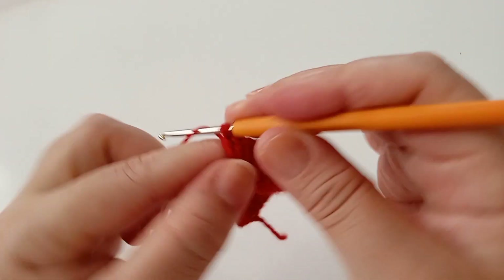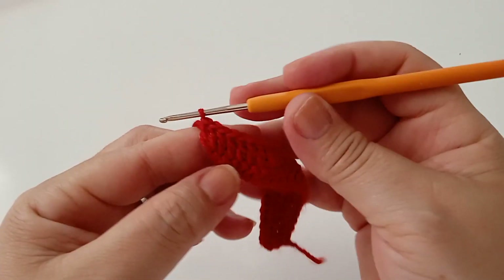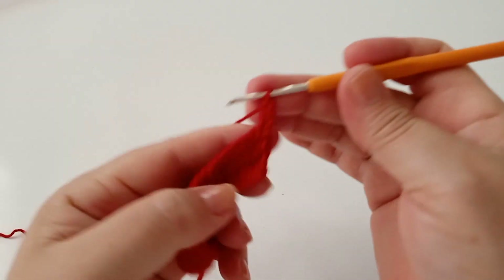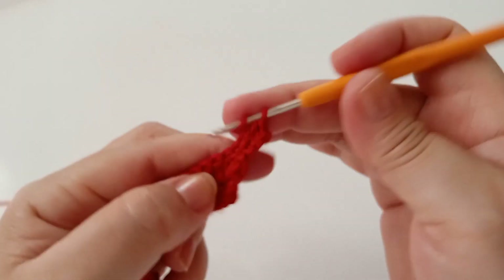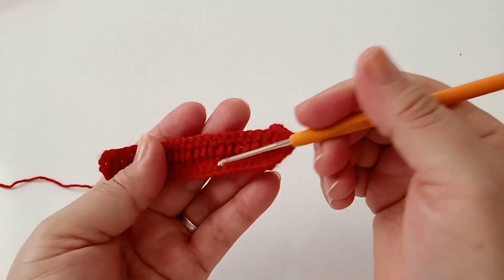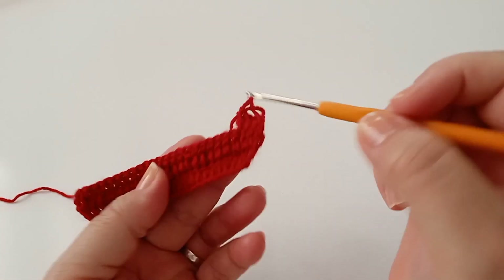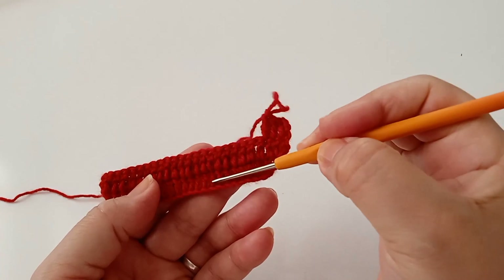Finalizando, trabalho bem em cima um ponto alto, e no último ponto acrescento o aumento igual lá no início — dois pontos altos no mesmo ponto. Subo três correntes, viro, trabalho no mesmo ponto. Sempre vai ser um aumento no início e no final. Aqui estou fazendo a parte das costas — vai ter um total de dez carreiras, sendo nove carreiras com aumento. Vou finalizar e já retorno.